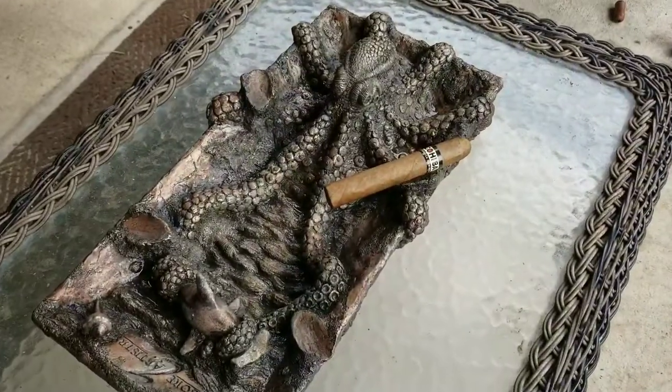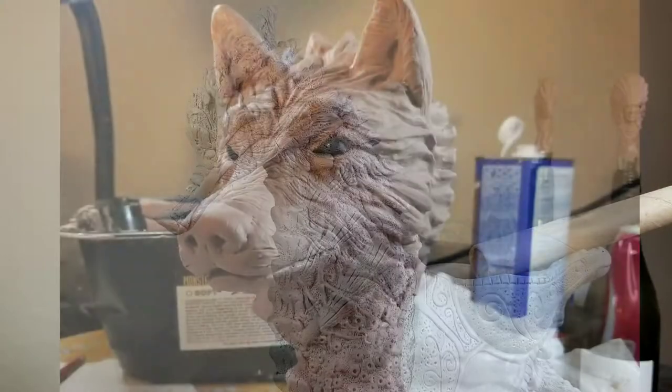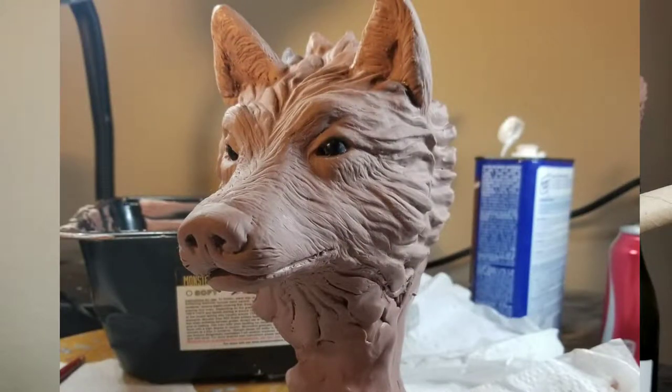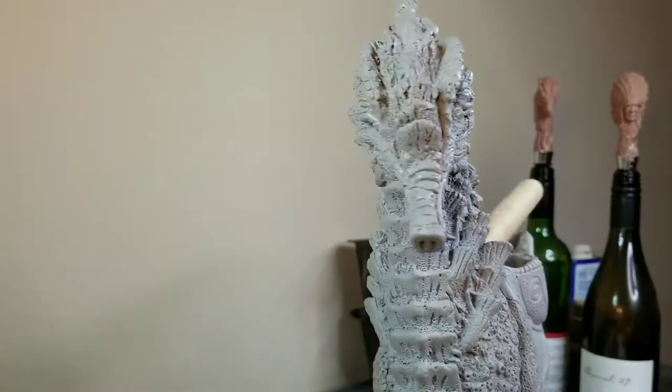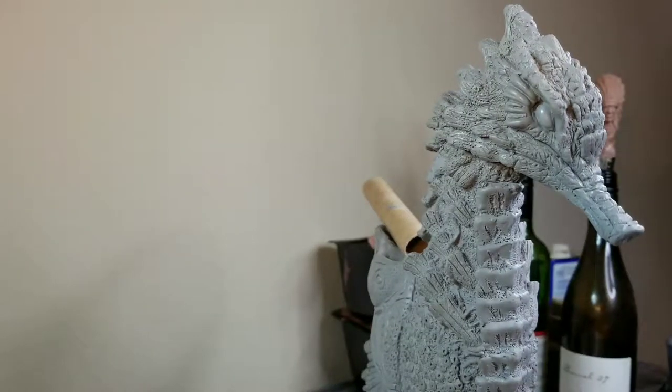I've done octopus ashtrays, and I know I've seen others as well. I've done skull ashtrays and different arts like that. I'm currently working on a wolf ashtray. As far as the seahorse goes, especially one that's kind of in the fantasy realm, which is more my style of art, I thought this would definitely be a fun piece to work on.